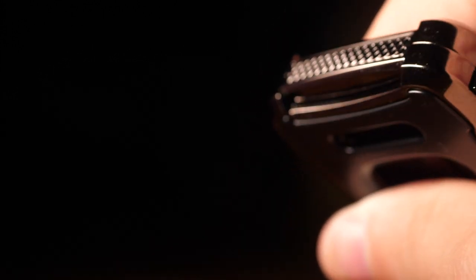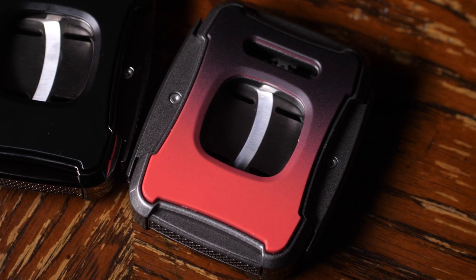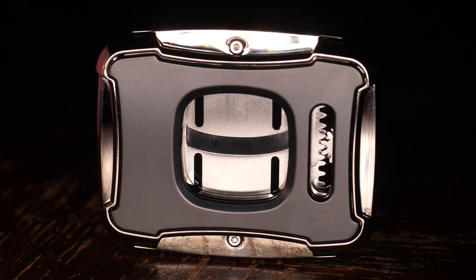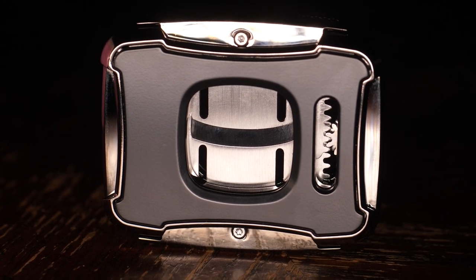Overall, this cutter is awesome. It has a really unique design, it feels great in your hand, it works great — what else could you ask for from your cutter? This cutter makes an excellent gift, so do yourself a favor, grab one for the cigar lover in your life, and pick one up for yourself as well. Thanks for watching.